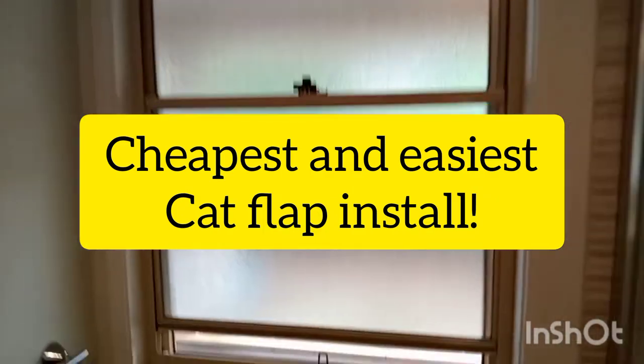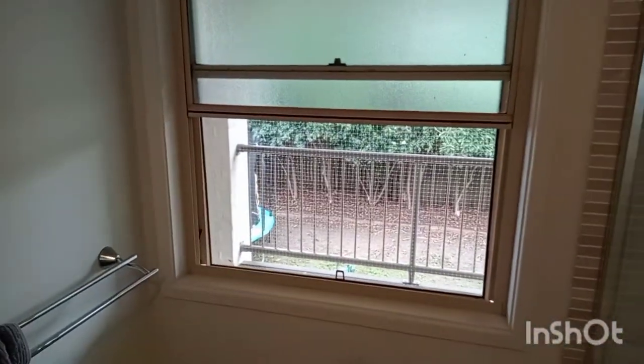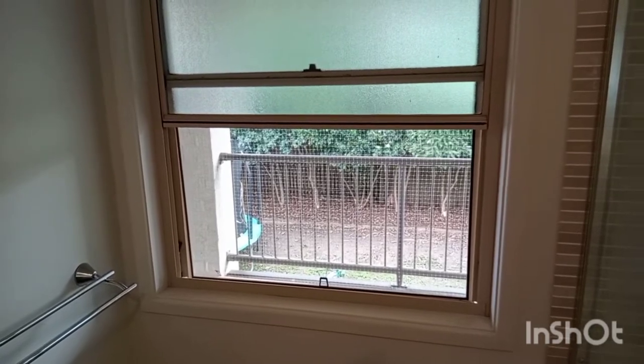Here's a really easy way of putting a cat flap into a window. It's perfect for sliding windows like this. It can be horizontal or vertical and it's a really good tip for renters as well.